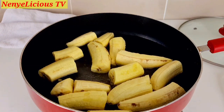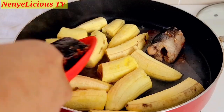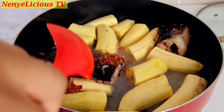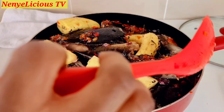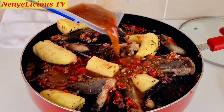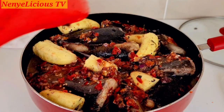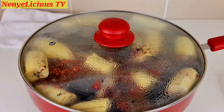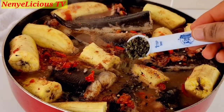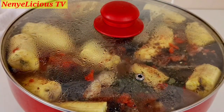After marinating the catfish and cooking the unripe plantain for 12 minutes, I'm gently adding all the marinated catfish into the pot with the plantain — be careful, the fish is very soft. I cover it and let it boil. Once it starts boiling I taste for salt — it's okay. I'm now adding the dried scent leaves and covering the pot to cook for 15 more minutes.